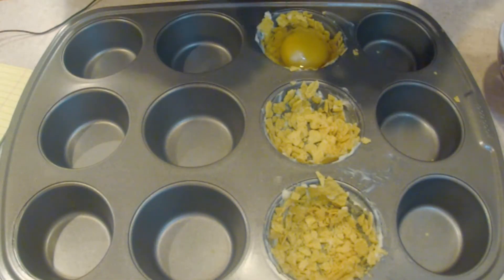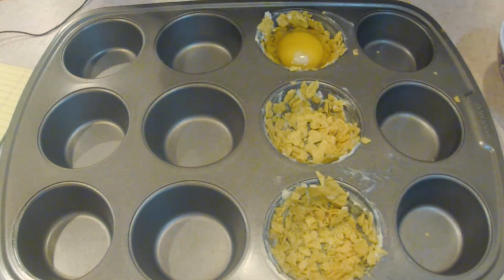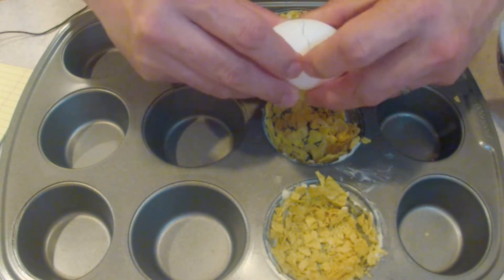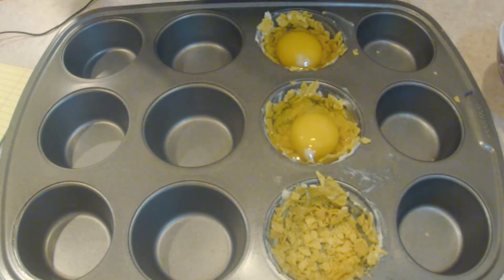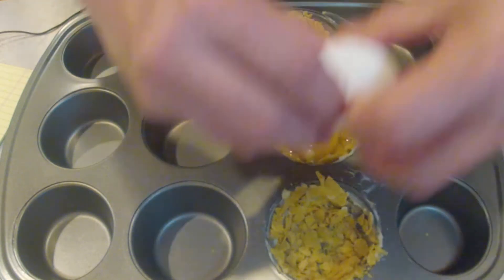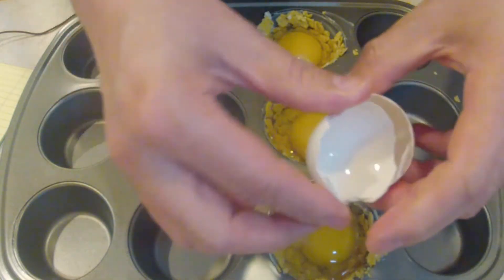Now that we've got the muffin tins coated with tortillas, we're just gonna crack an egg and drop it right into the tortilla cup. Nothing fancy — just simple, basic cooking right here.